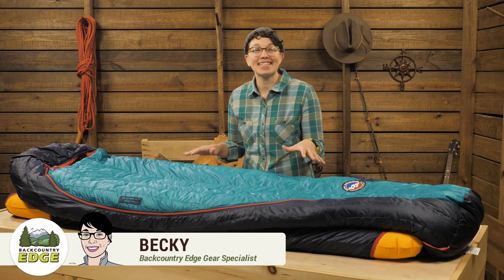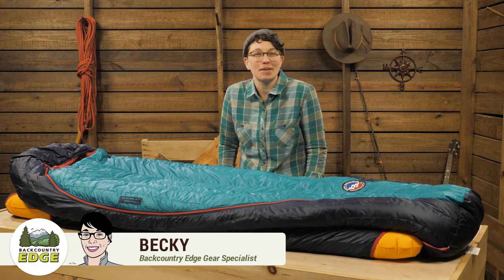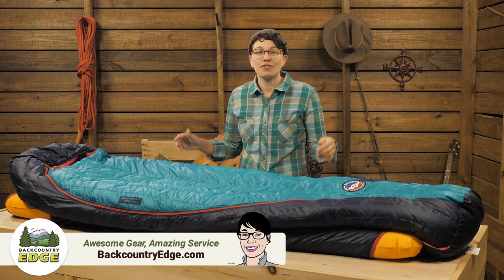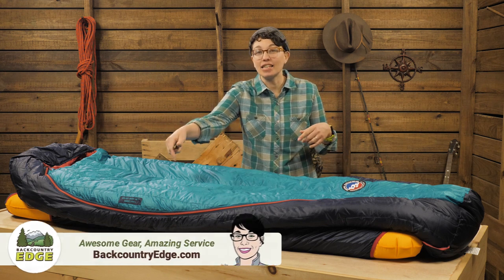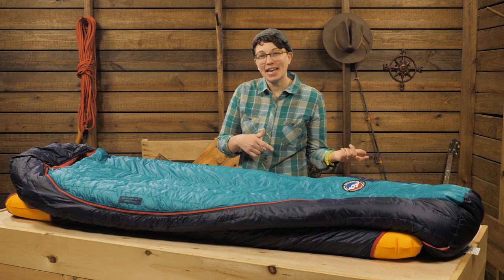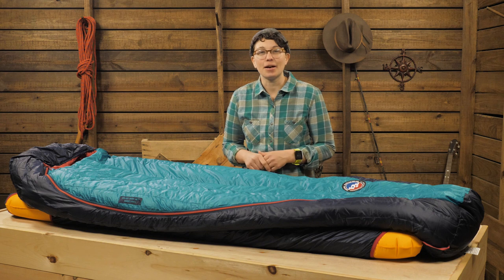This is the Big Agnes Women's Daisy Mae 15-degree sleeping bag. With the roomy cut, you can sprawl out. The versatile sleeping pad sleeve means you can use practically any mat, so you can take it to the campground with your luxurious setup.